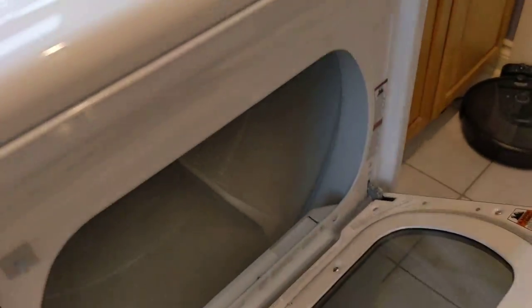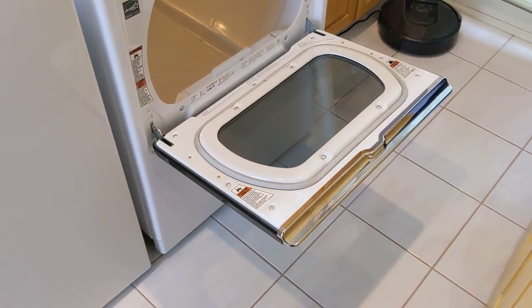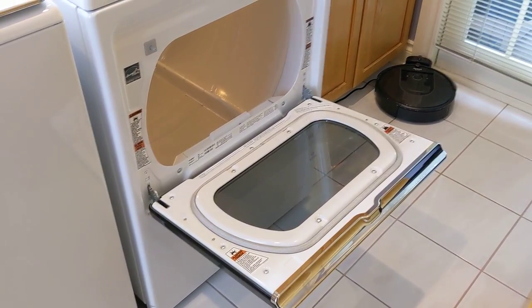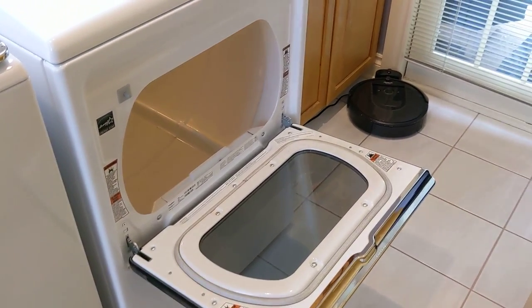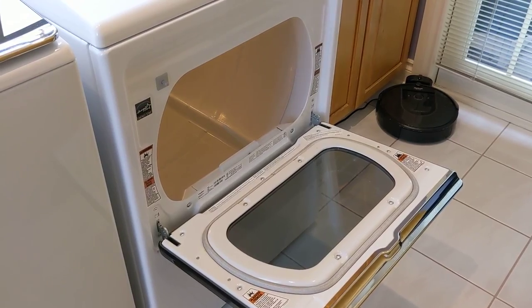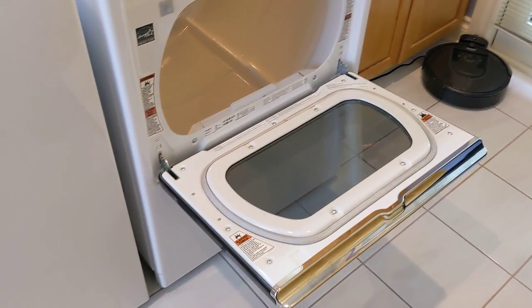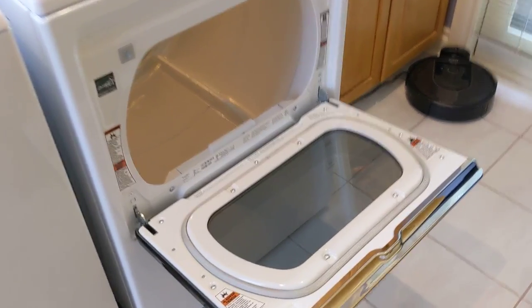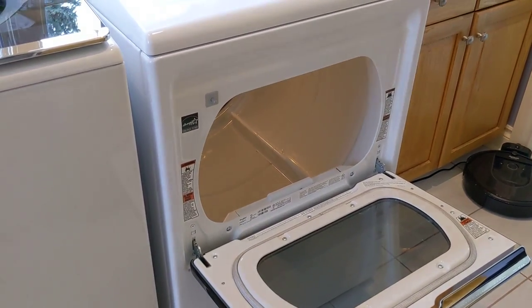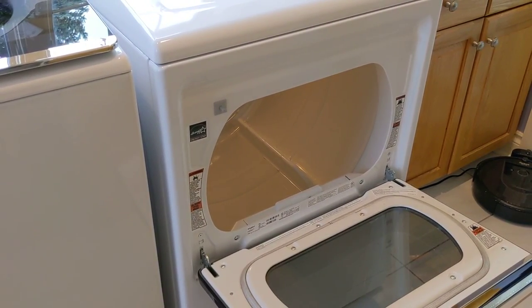Now let's take a look at the dryer, starting with the door. This is the only thing that kind of held me back from wanting to get this unit — the door only opens downward. There's no option for a side open. A lot of LGs and other brands we saw had an option to either flip it down or to the side depending on your wishes. I have family members who are not a fan because they have to reach over the door, and it is a very deep reach — I'm about six foot tall and I can't touch the back.